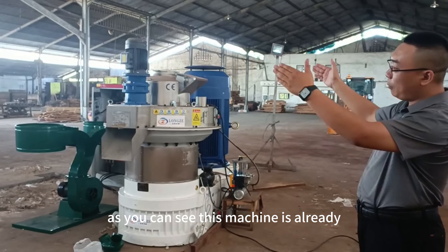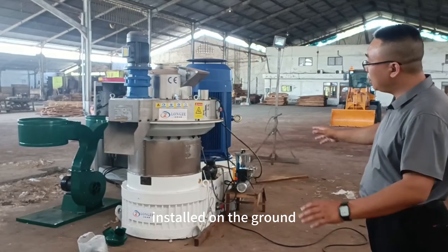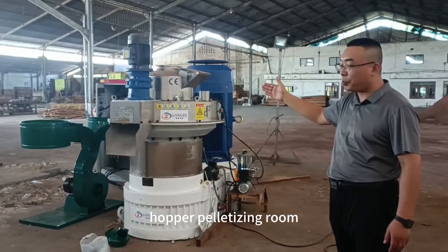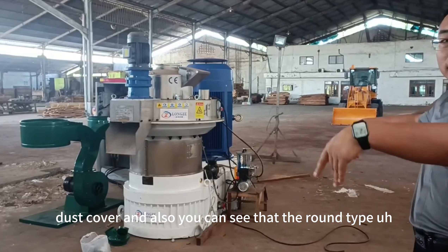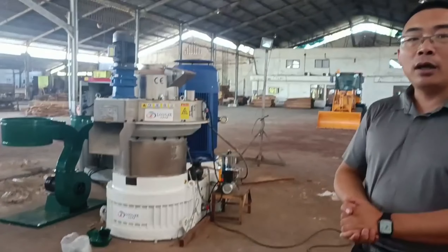This machine is already installed on the ground. You can see the established steel hopper, palletizing room, and dust cover, and also the worm-type gear reducer, which looks quite good.